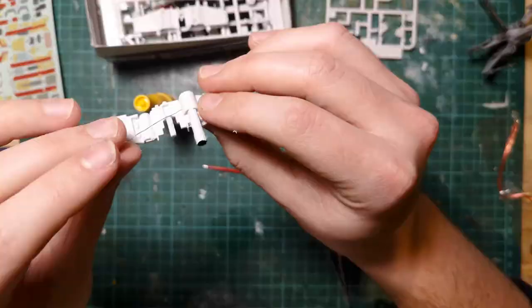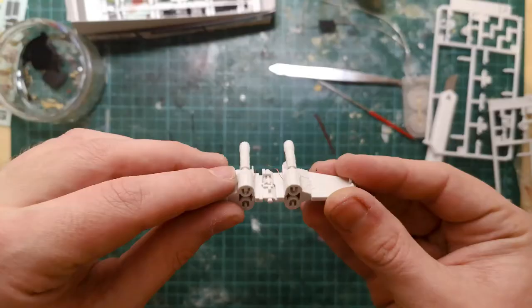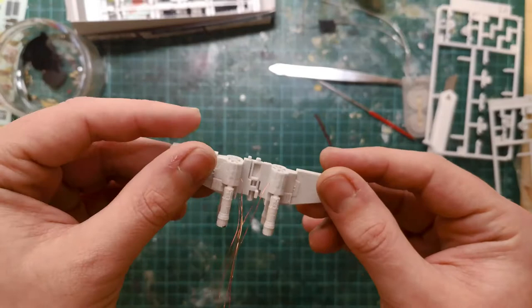You can see we've got the wire running through the engine — it's going to go into the body and down past the wings through a hole in the bottom of the model. And there are all four of them wired up and ready to go.